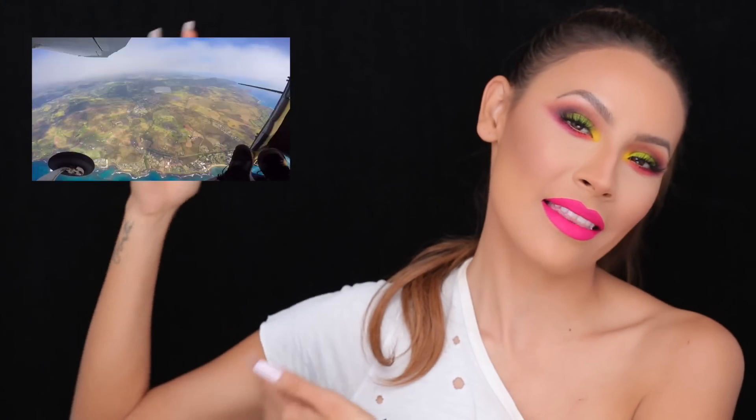Alright guys, so that is it for this makeup tutorial. I really hope that you enjoyed the video — don't forget to give it a thumbs up. If you guys aren't subscribed to my vlog channel, I do have a vlog channel with my husband Steven Perkins. We just uploaded a new vlog — it was our trip to Hawaii with Tarte Cosmetics. I really hope that you guys enjoy watching that video, and I'll see you guys next time.